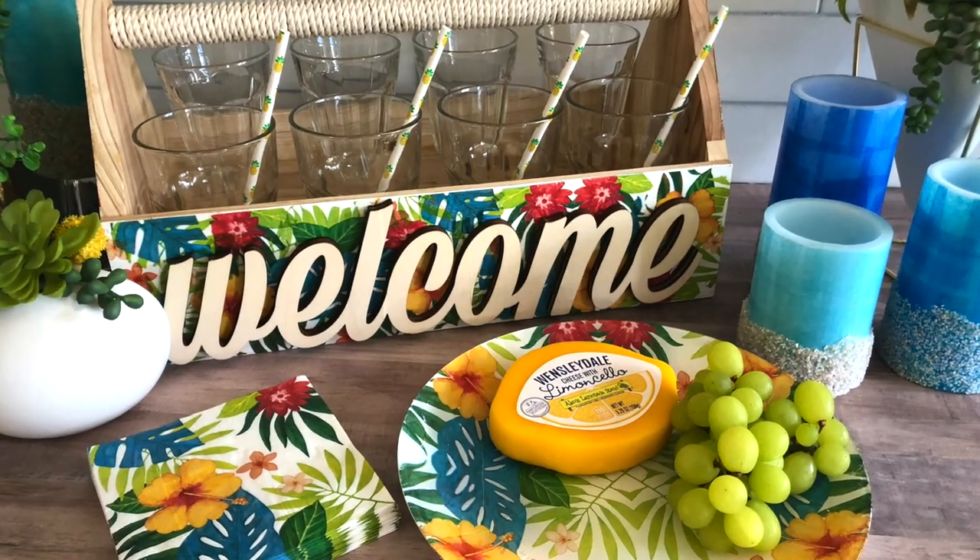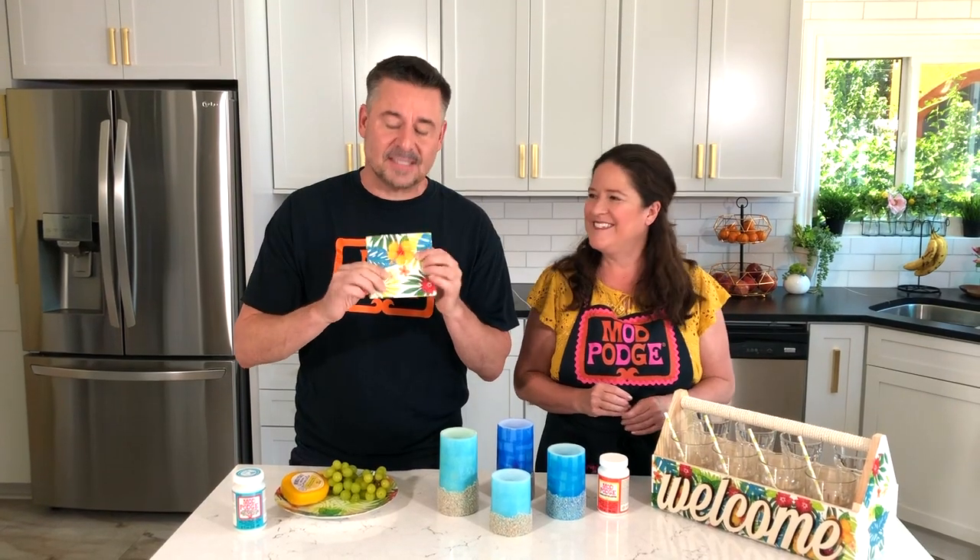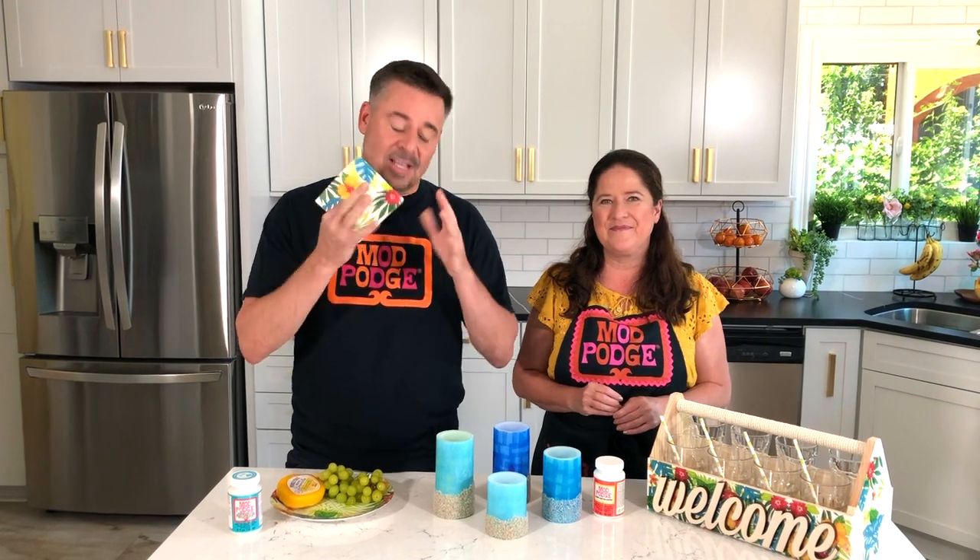Hey everybody and welcome to Make It With Mod Podge. I'm Steve Piacenza and I'm Kathy Fillion and today's episode is all about summer entertaining. Yes, our summertime theme is tropical. So we found these tropical napkins at the dollar store and it inspired us to make these projects.